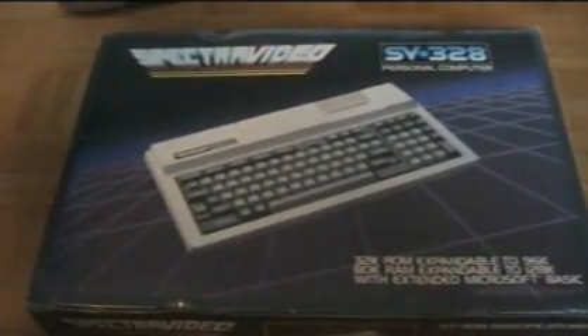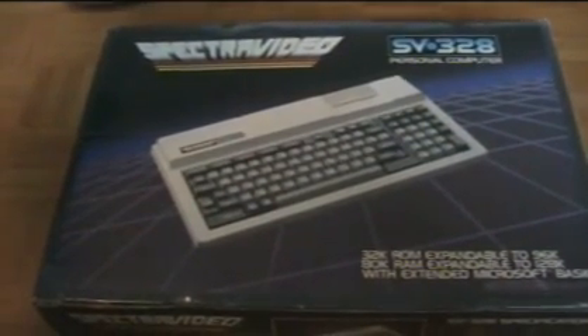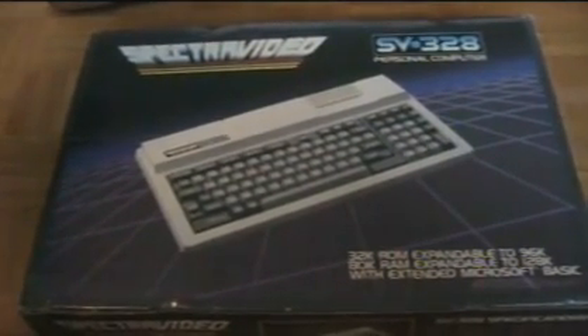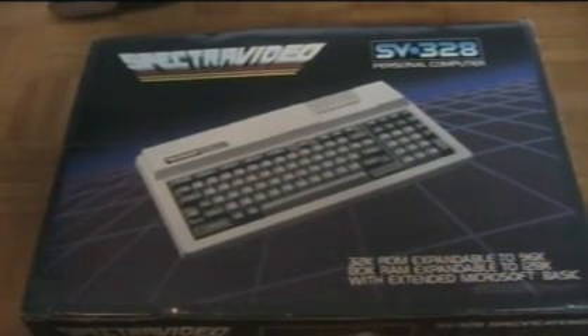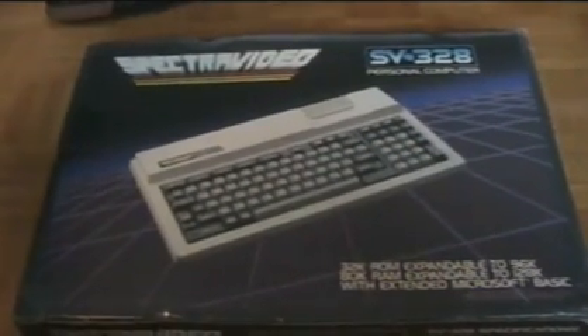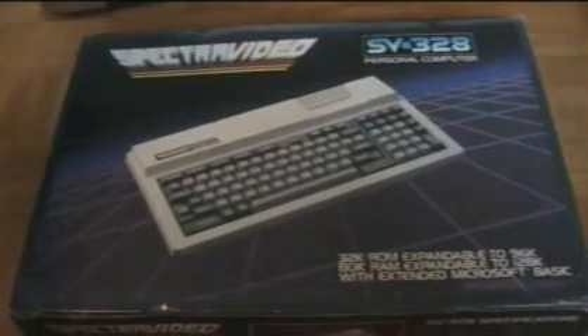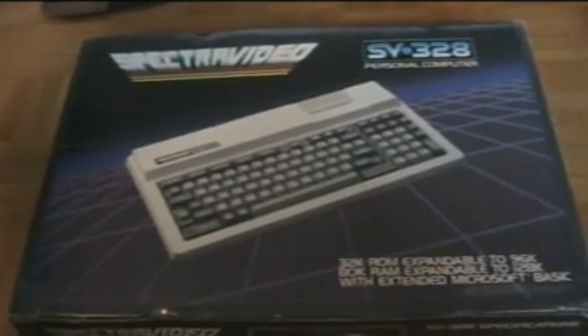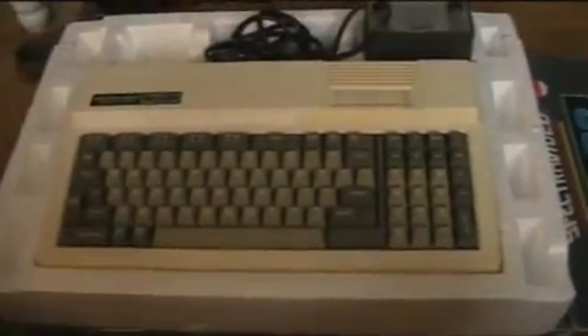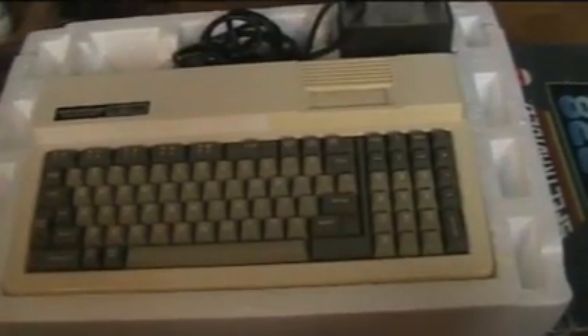Here's my latest acquisition — a really nice boxed Australian complete SV-328. So I now have no less than three of these. I notice this one is labeled SV-328, not SVI, so this must have been a slightly earlier model than the other one which showed SVI — the designation used on slightly later models. The box and everything inside are in amazing condition, though it has some yellowing that can easily be cleaned up.